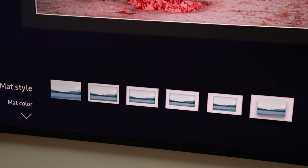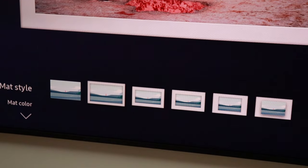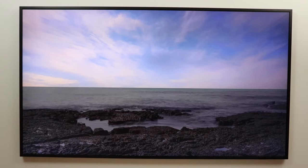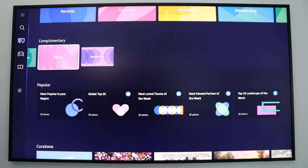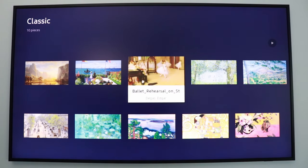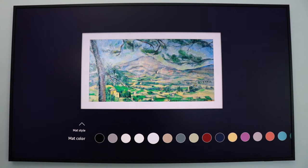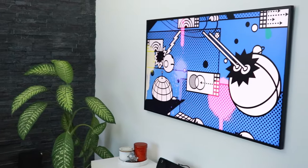At the end of the day, what you're paying for is its unique design and the ability to display art when not in use. You can use your own photos, Samsung's library, or pictures downloaded from the internet in art mode. The TV has multiple brightness sensors that adjust based on room lighting, and it also has a motion sensor — when someone walks into the room it automatically switches to art mode, which is great for energy consumption.